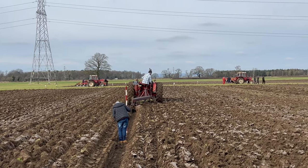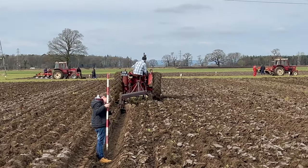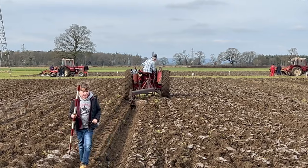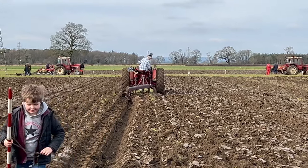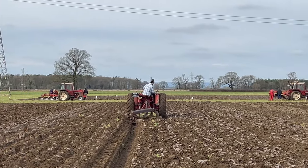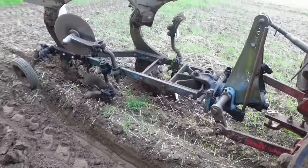So guys, thanks for watching. I hope this has helped somebody else with a B450 with hydraulic problems. The links I'm going to leave at the end of this video are going to be probably a Rulleton Young Farmers ploughing match, this tractor having to go ploughing, and maybe even a playlist of all the things I've done to fix this tractor.